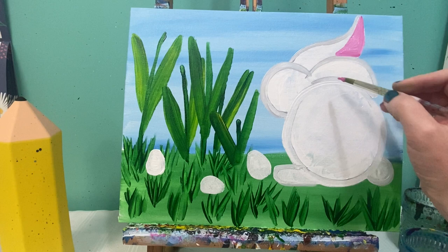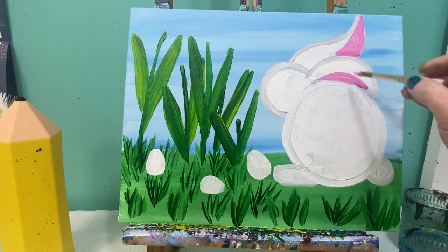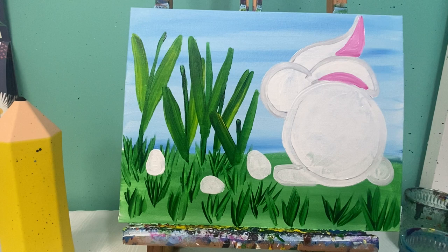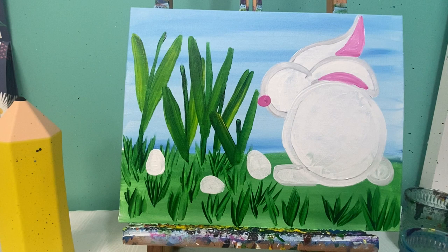I can also take the pink and put a small arch right in here. I can take my finger, set it right at the front of my bunny, and make a small little nose. I'm also going to use this color to add in my tulips.